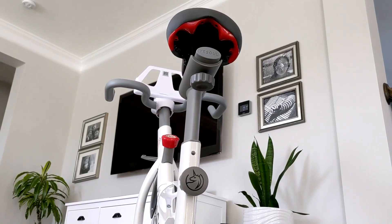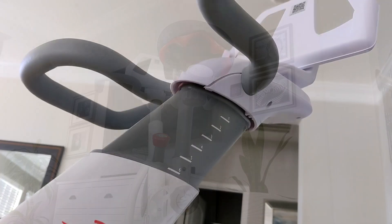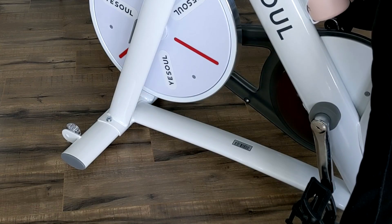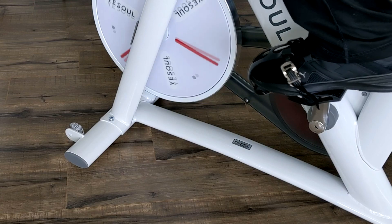You can also control the height and the placement of the bike seat. There are two knobs directly under the seat as you can see here. And you can also adjust the height of the handlebars as well. One of the features that I really love about this bike is that it's pretty much silent. Here is a clip of me riding — as you can see it makes absolutely no noise.